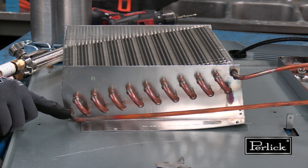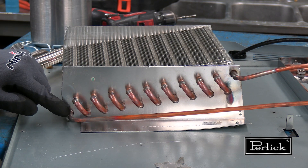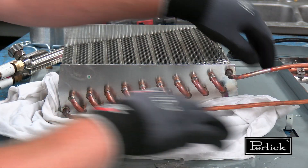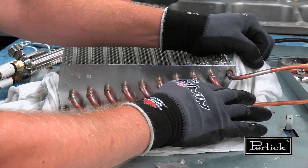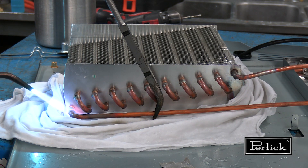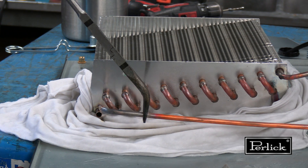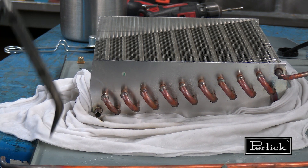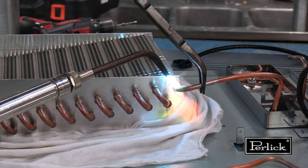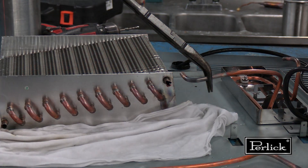To unbraze the condenser inlet and outlet pipe, apply a wet rag to protect flammable material. Apply a neutral flame, focusing the heat on the fitting, not the piping being removed. Once finished, allow the pipe to cool naturally.